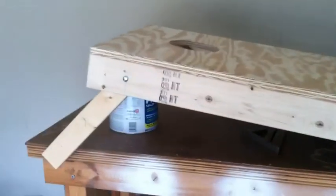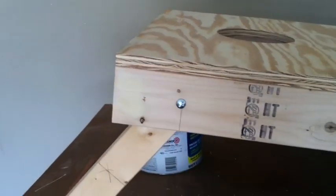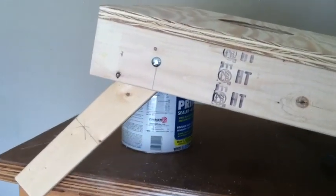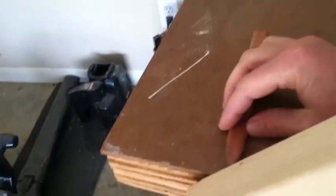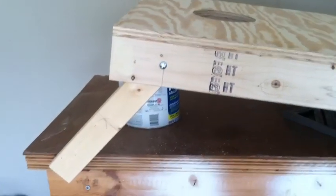Now I'm going to cut the leg. The height of the cornhole board is supposed to be 12 inches from the ground, so I propped the board on a paint can and got a carpenter's pencil. I put it over to the edge, leaned it off, and I'm going to mark the leg with the carpenter's pencil. Then I'll take the leg off, cut it with the miter saw, and it should be perfect.